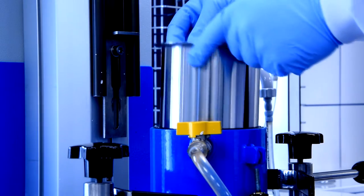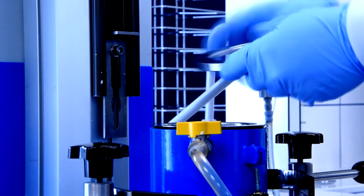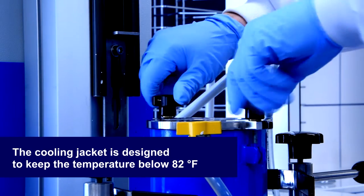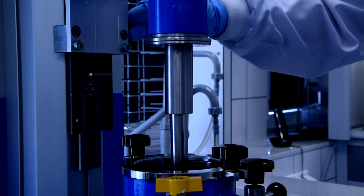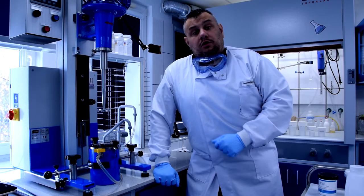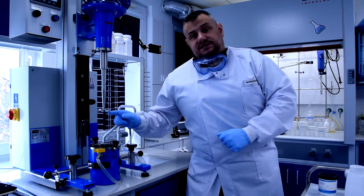Now I place the container in the cooling jacket. This is necessary to lower the temperature during dispersing, where temperature is increased. Grinding will be conducted in a Cowles dissolver with a serrated disc.